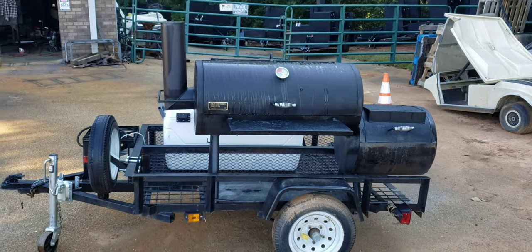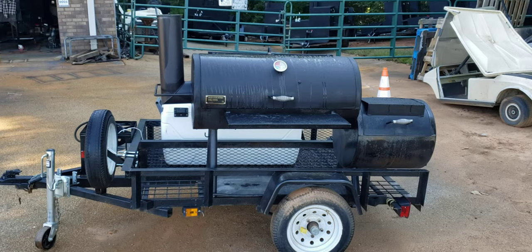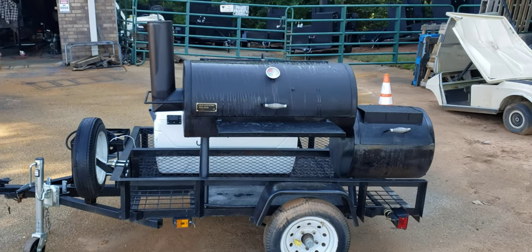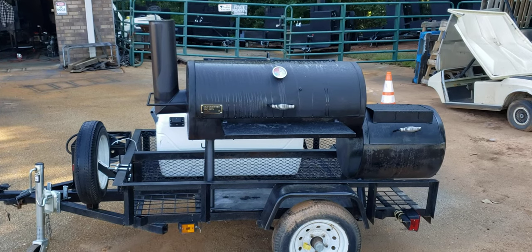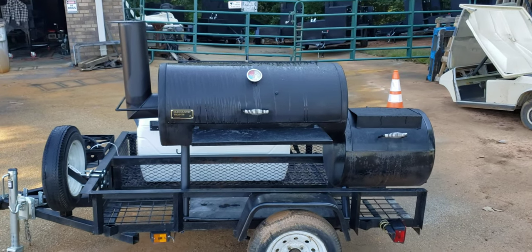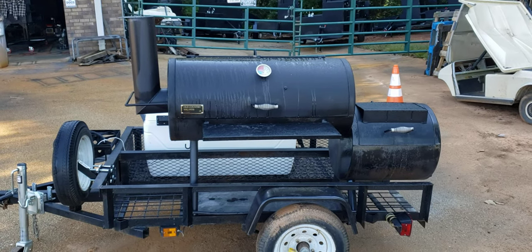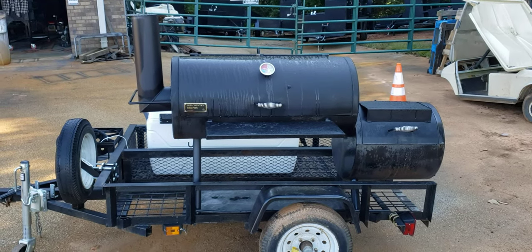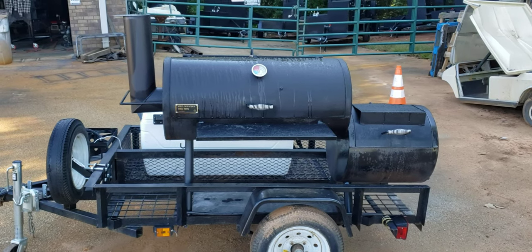Good morning everybody. This is Roland, Barbecue Smoker Pros, Brousselton, Georgia. This video is mainly for my old country barbecue pit owners. Old country barbecue pits are really an awesome offset smoker for the backyard. I have a lot of backyard pit masters who want to sort of get into the catering world.